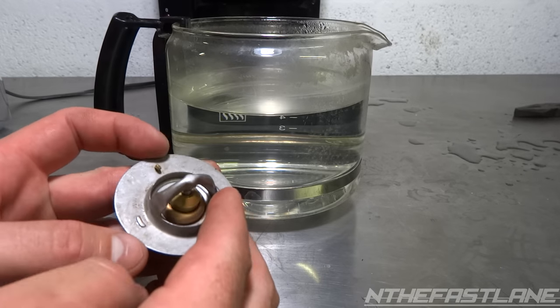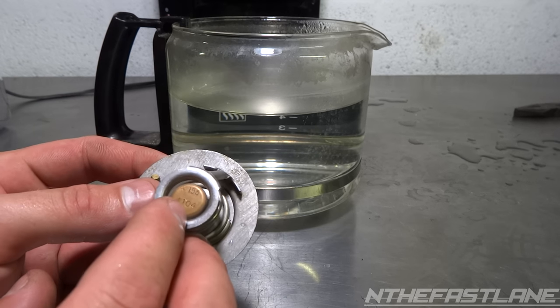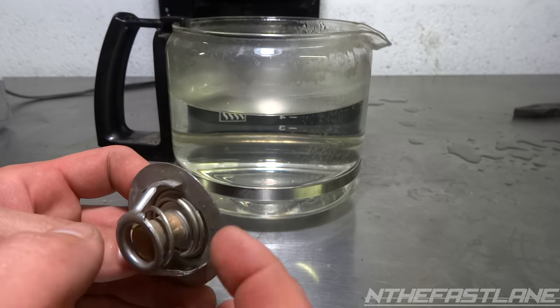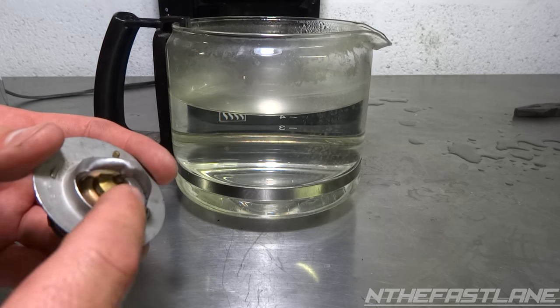If you're wondering how to read the temperature on the thermostat, you just come to the back here, and most of them — pretty much all of them — will tell you. This one says 195, that's 195 Fahrenheit before this spring starts to compress, allowing the coolant to flow through there.